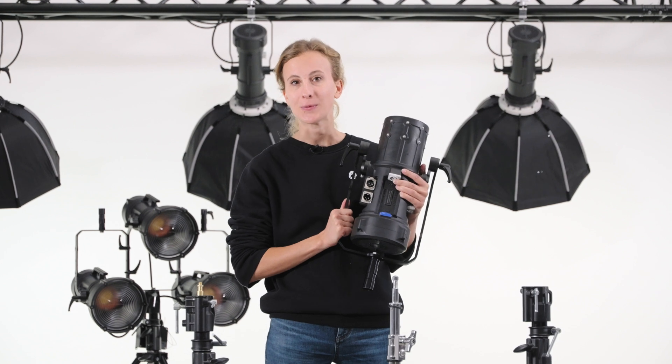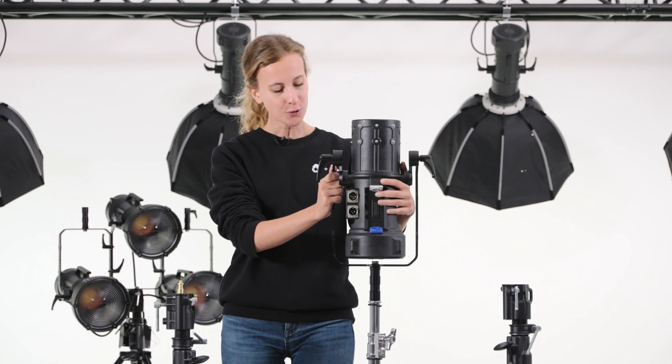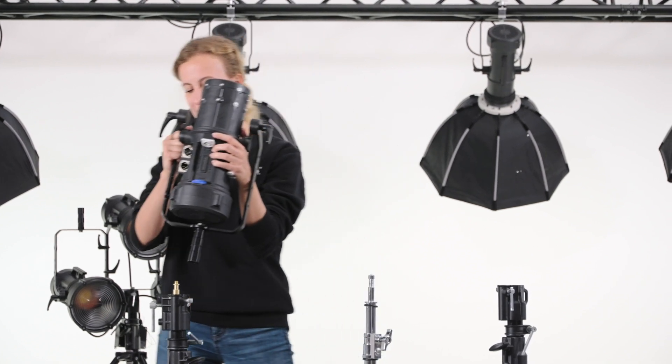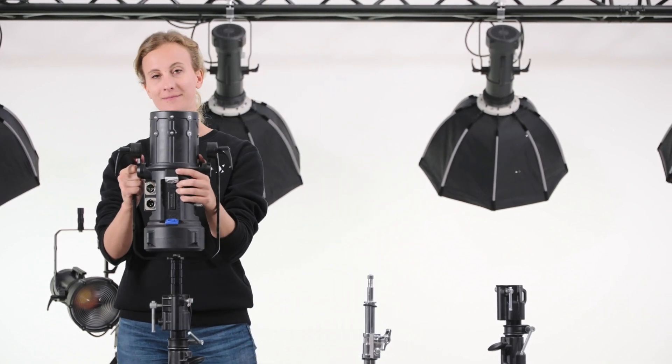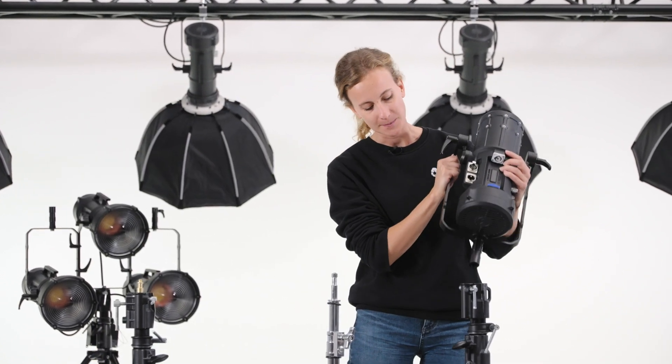You can mount it to a standard 16mm male spigot, or to a Manfrotto one with shorter dimensions, or directly to a 28mm female spigot.